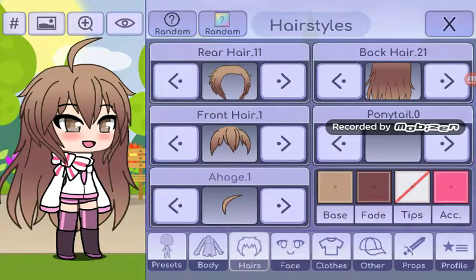Hello everyone, and welcome back to another video. Today we're back with another part 2 of the Stellar Moon series, making different Gacha Life characters with my own twist on them. Let's get started.